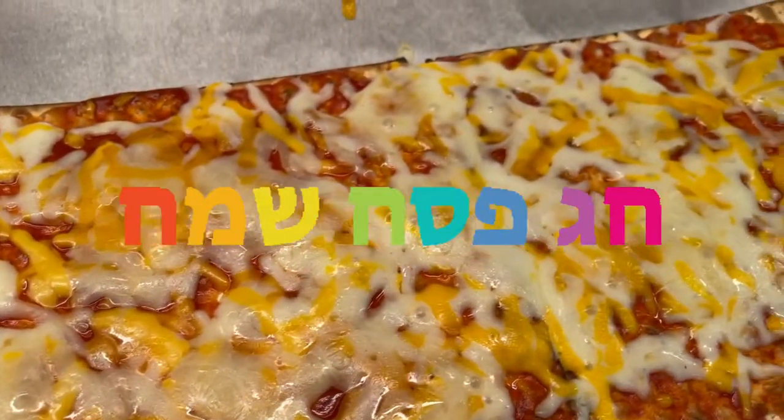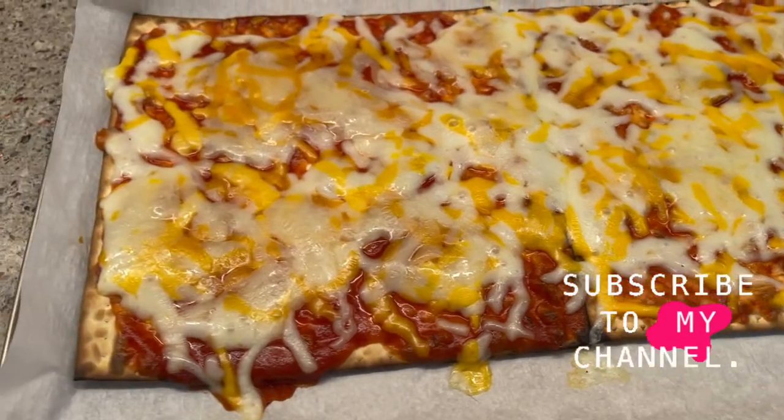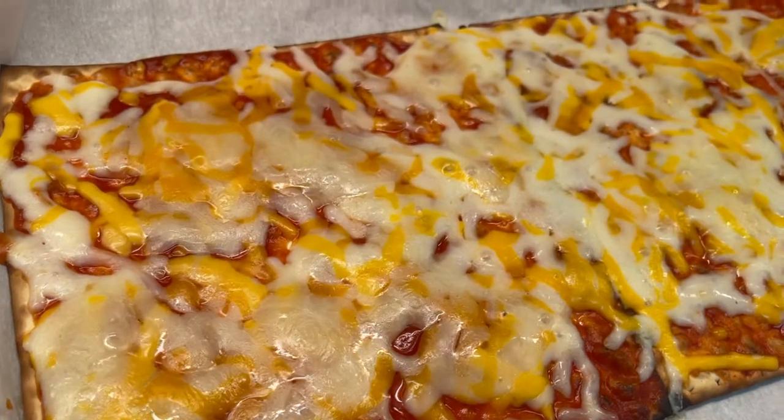It's so yummy and tasty. Not going to tell you that it's healthy, but at least they love it. Enjoy your Passover — happy and healthy Passover for everyone.